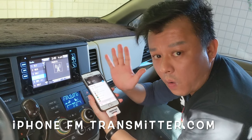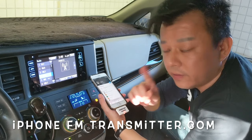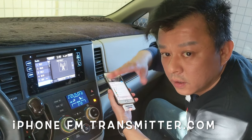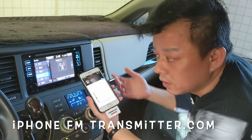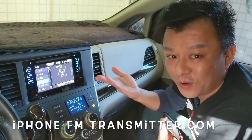Now listen to the sound quality. The sound quality is CD-like quality, which is even better than the local station. The sound quality is what sets my transmitter apart from other ones.